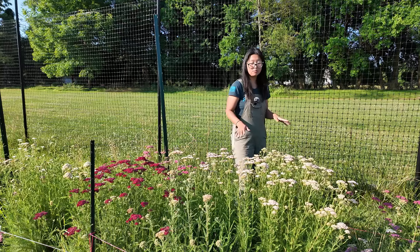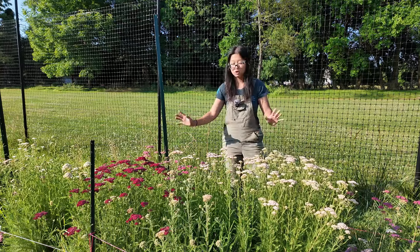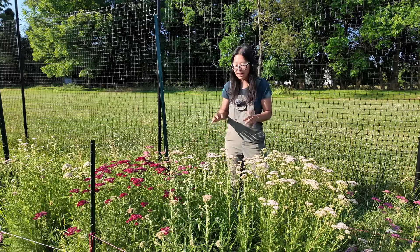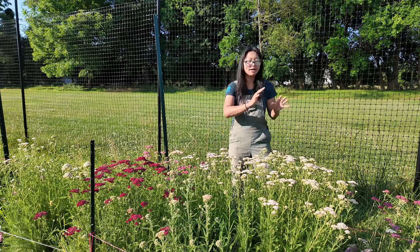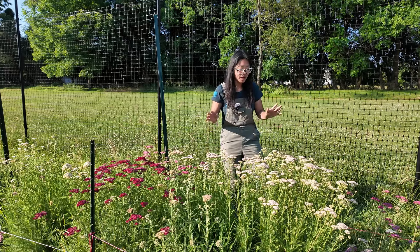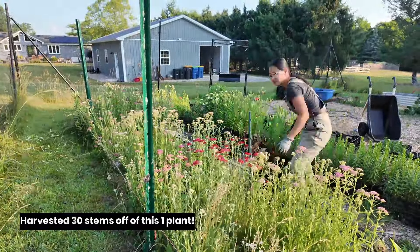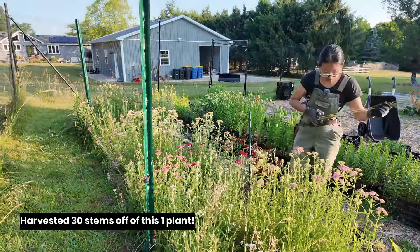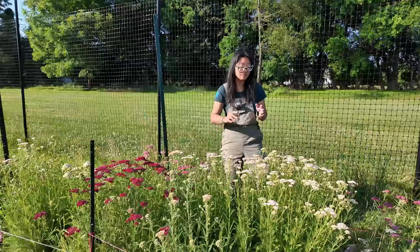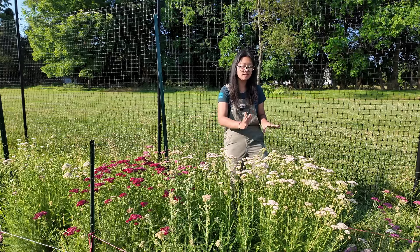Second year yarrow, single plant — it's pretty easy to tell from here because you've got different colors that show you what a single aggregate plant is capable of producing. I have already been cutting on this patch. This patch right now is at its peak, which is why I wanted to show you what it looks like. On average, each plant is producing like 25 to 30 stems for me. It is nuts. It is highly productive and just a plant where I am able to constantly cut from.